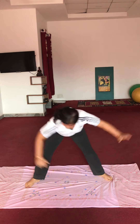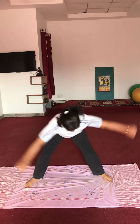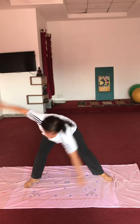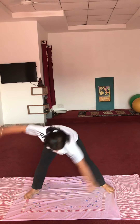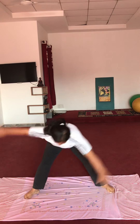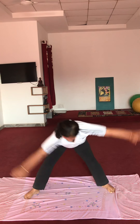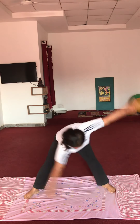Yes, leg side-pass karenge. Now opposite toe touch — 8 sides, 25 touches: 1, 2, 3, 4, 5, 6, 7, 8, 9, 10, 11, 12, 13, 14, 15, 16, 17, 18, 19, 20. Last five: 1, 2, 3, 4, 5. Very good.